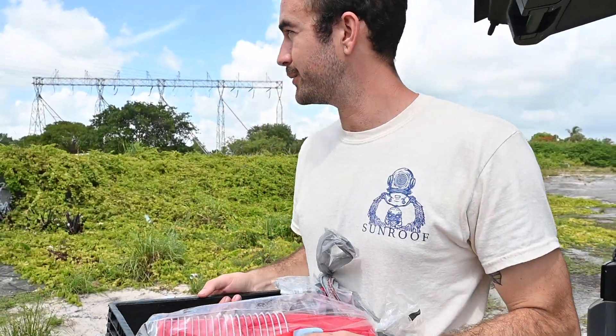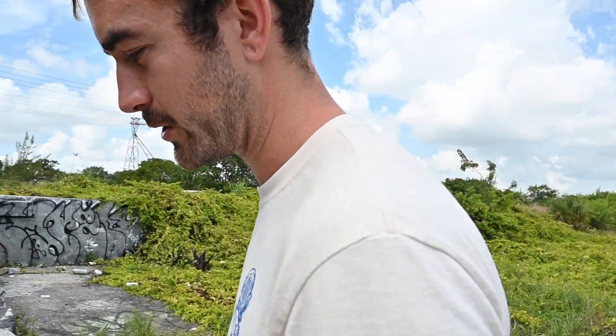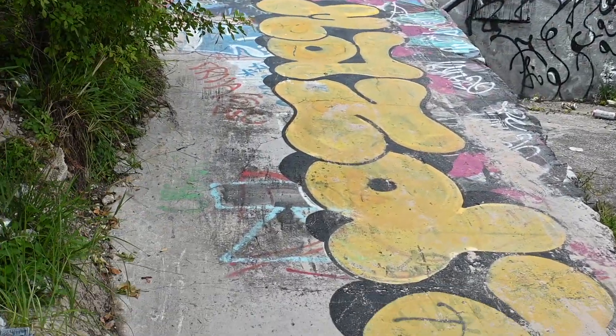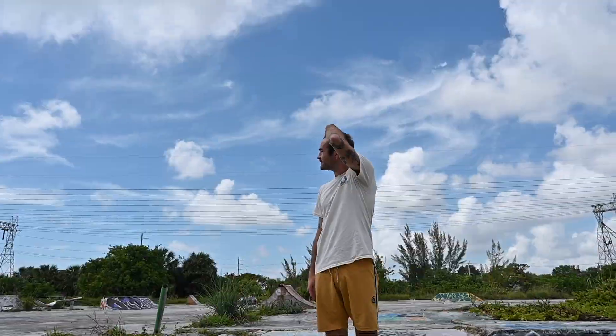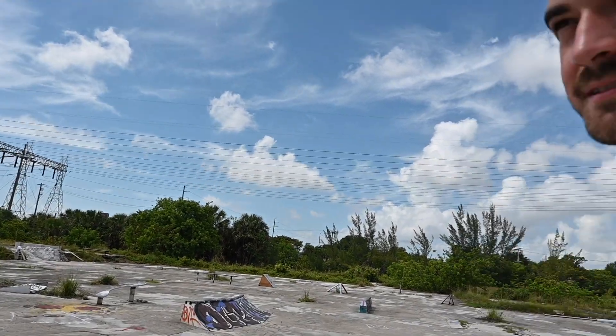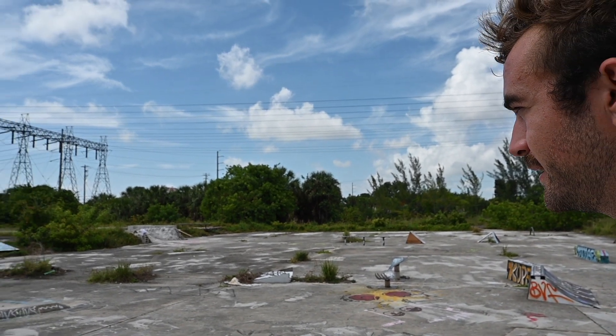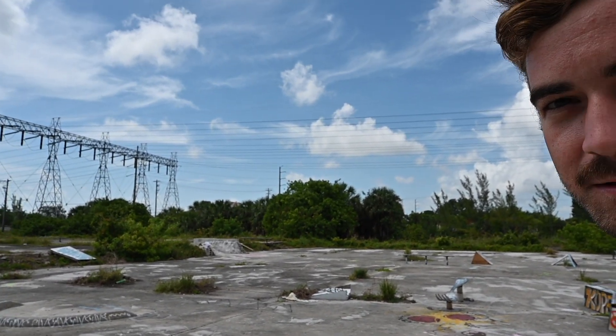We're here right now at this DIY skate park in South Florida, and today I'm going to be painting this ramp — a mural. DIY stands for do-it-yourself. This is built by skaters, and people like it because it gives you the creative freedom to build what you want. That's pretty much the whole meaning of skateboarding — to be creative.